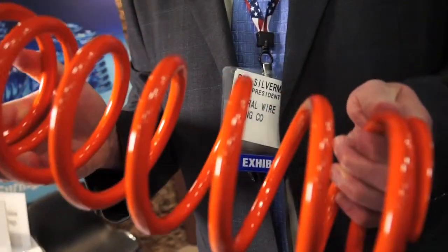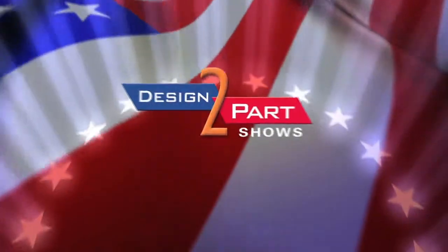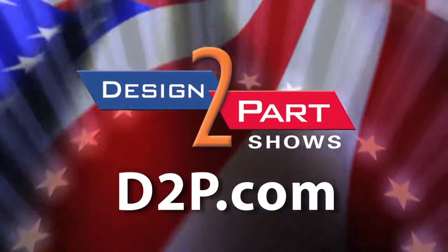When you need a spring or a wire form, please give General Wire Spring a call. We look forward to working with you. See us and other quality suppliers at d2p.com.